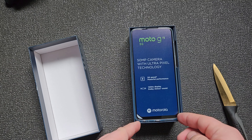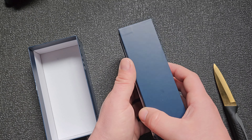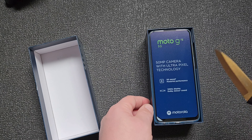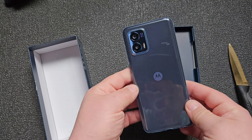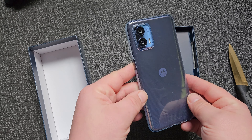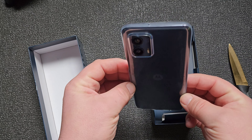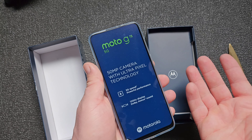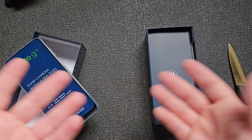Wow! There's a pre-installed case — nice. That's the first time I've seen a pre-installed case on a smartphone in the box.